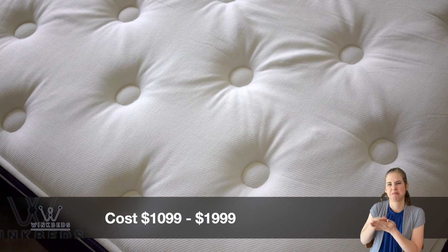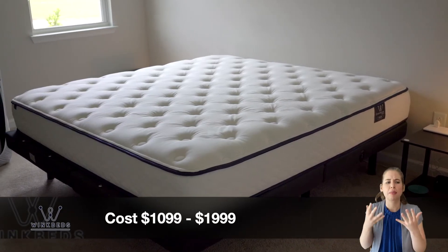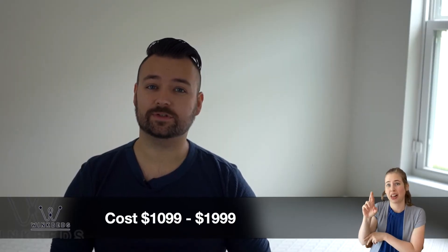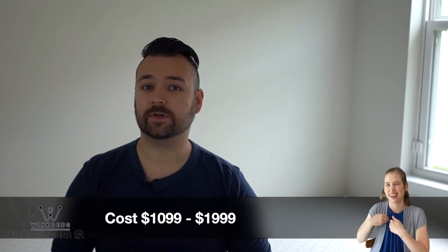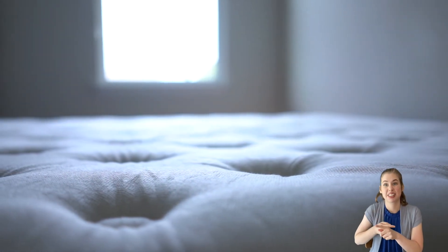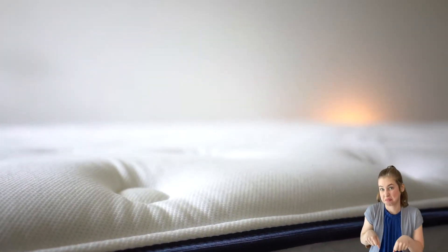A twin size Gravity Luxe comes out at around $1,099 before any discounts. If you head over to aslreviews.com, we'll have a full list of our coupons to save you some money. Financing is available through Bread — payments can be spread across 6, 12, or 24 months, and this can be with 0% APR. If you're suffering from a low credit score, WinkBeds also works with a company called Catapult to offer a lease-to-own program. You can find out more information at WinkBeds.com.